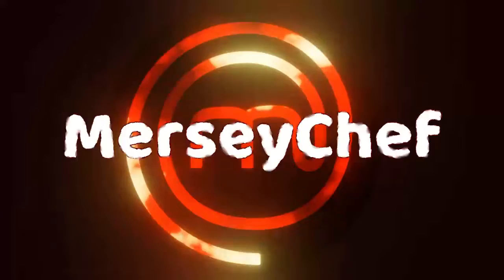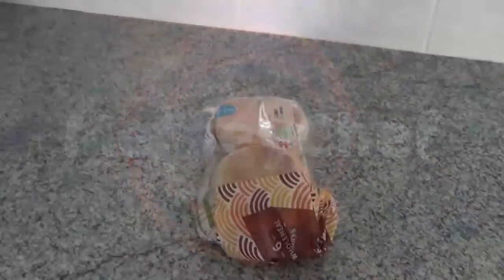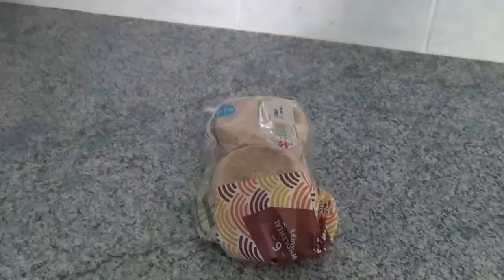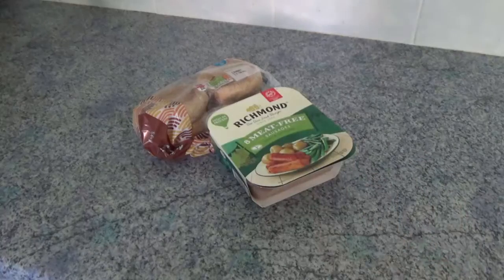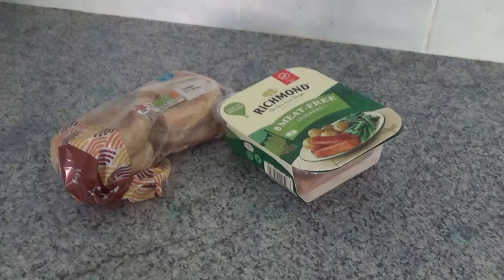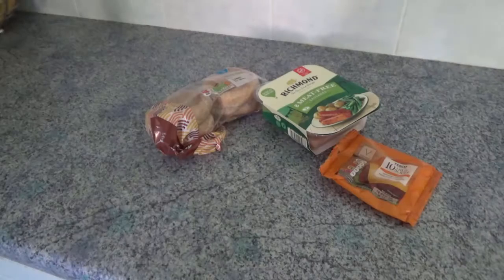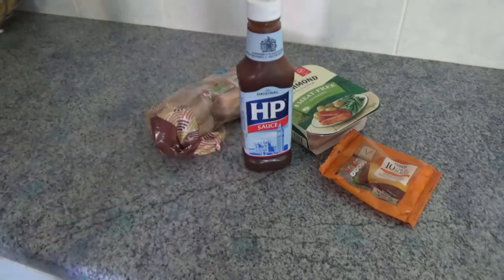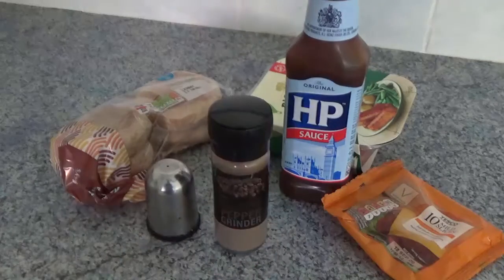Today we're making a snack fit for a queen — three queens in fact. We'll need a muffin, or a couple of slices of white bread if you're from the 70s. Sausages, a cheese slice, H.P. sauce, and seasoning.